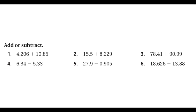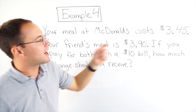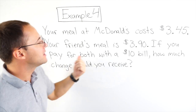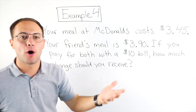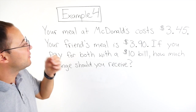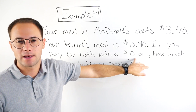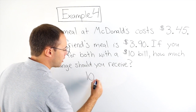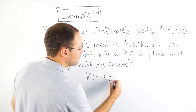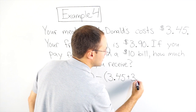Here's something to try on your own. Alright, here's the last example — we've got a word problem. Your meal at McDonald's costs $3.45. Your friend's meal is $3.90. If you pay for both with a $10 bill, how much change should you get back? You're going to have to take whatever the cost of both meals together is and subtract that from 10. So if we write an expression, it's going to be $10 minus the sum of your two meals: $3.45 plus $3.90.